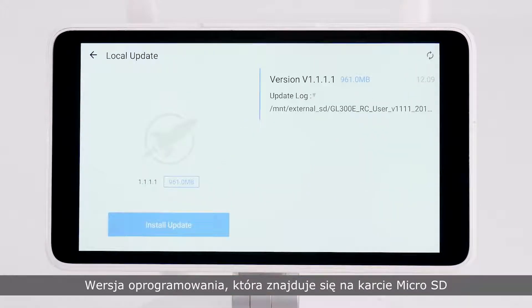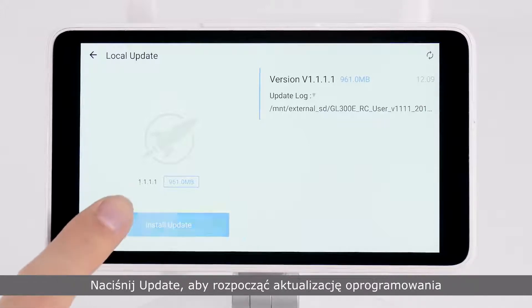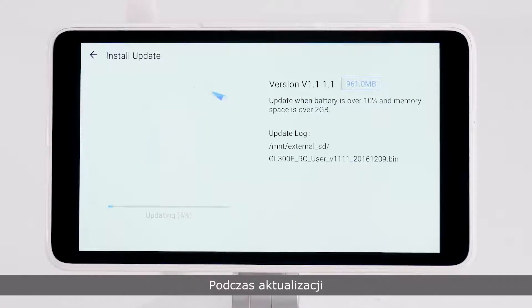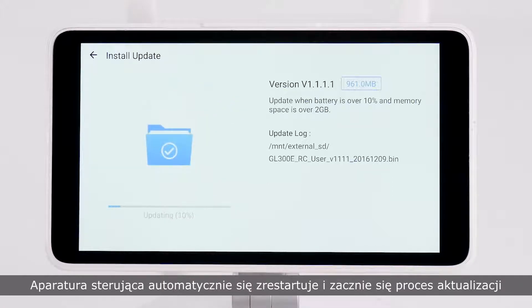The version of the firmware on the SD card will be displayed. Tap Update to start updating. After updating, the remote controller will restart automatically and install the update.